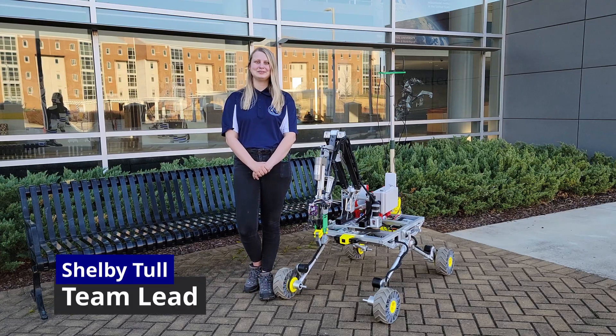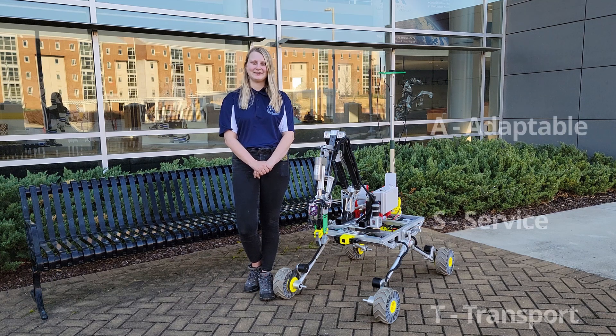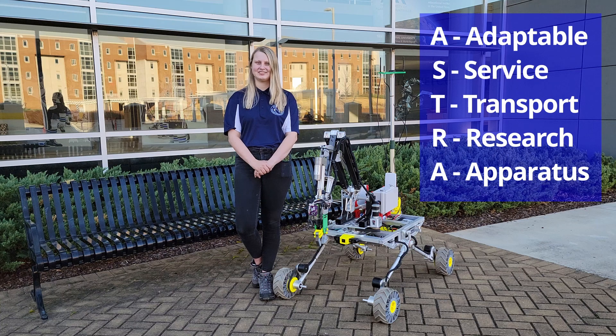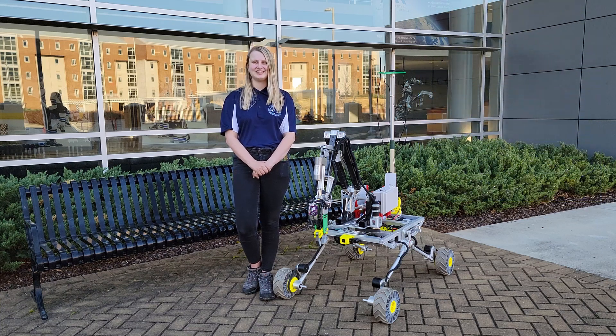Hello, my name is Shelby Tolt and I am the team lead of ASTRA, a Space Hardware Club project presenting our first entry to URC. As a team of 21 students, we are proud to present our 2022 rover and the culmination of two years of hard work.